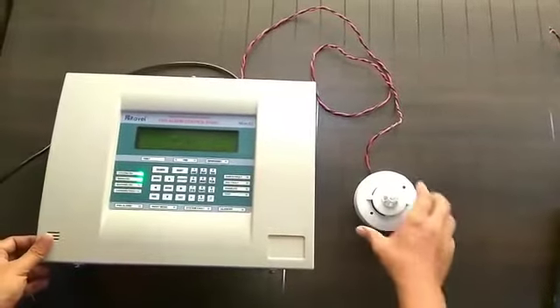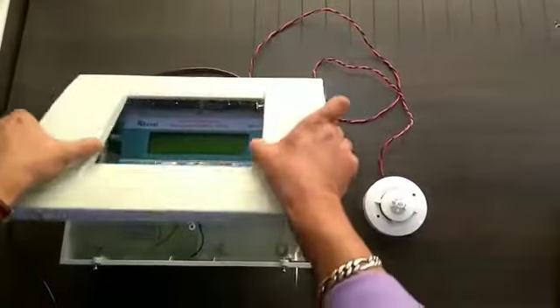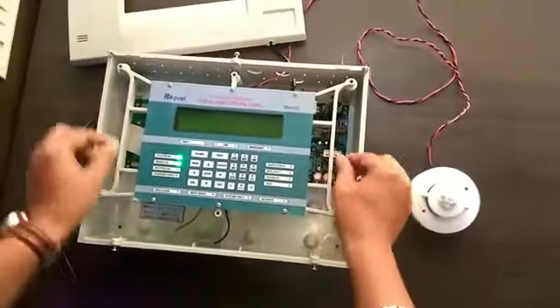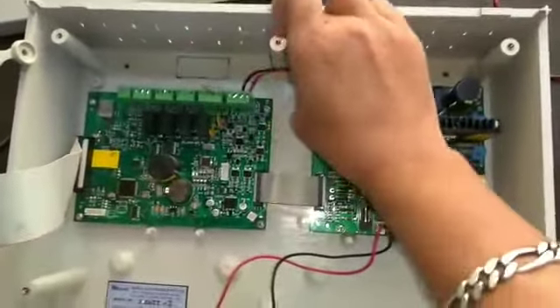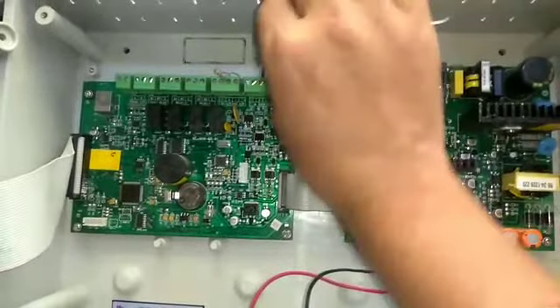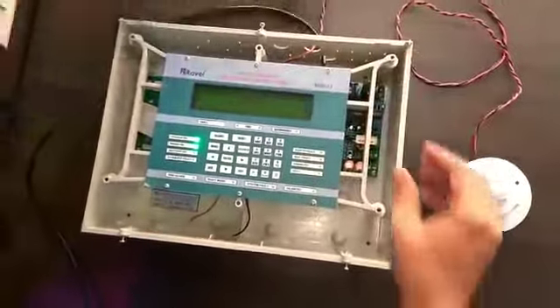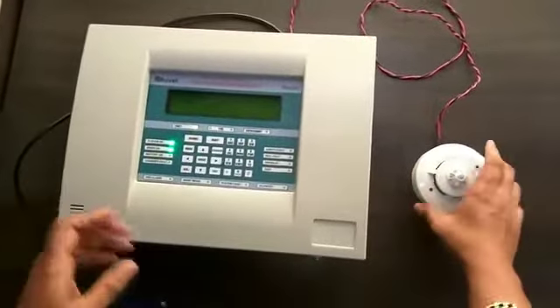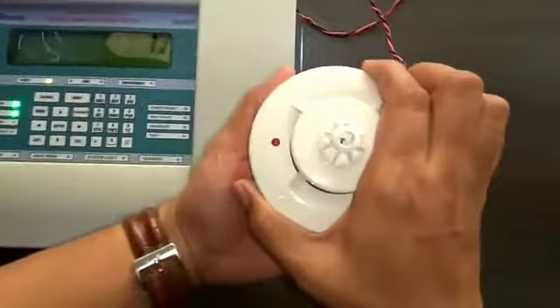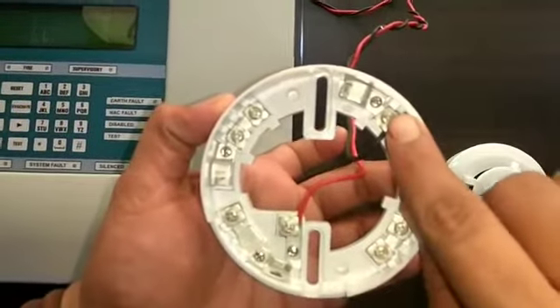For detector addressing in Monitai, connect one detector to the panel like this — connect to the loop out positive and negative cable. Connect the Tanec detector, only one detector, with positive at terminal 2 and negative at terminal 5.